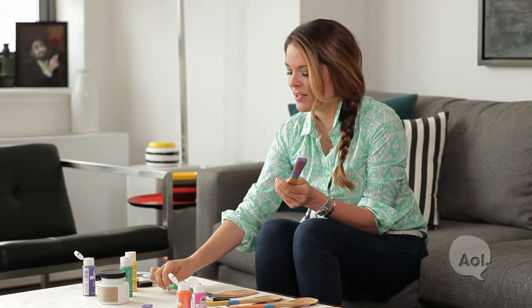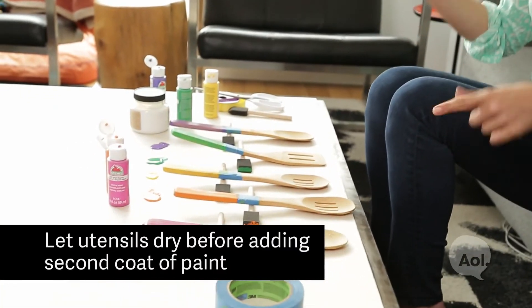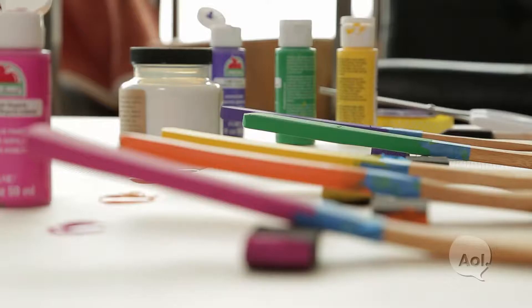This looks pretty good. Now I'm just going to let these dry for a little bit, then come back and continue to add layers of paint until I feel like it's covered enough. Once that last layer dries, we're going to seal them up.